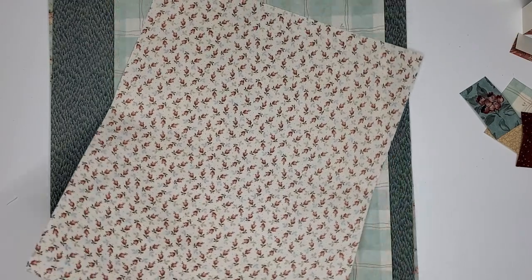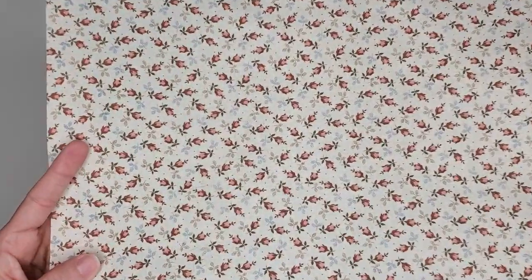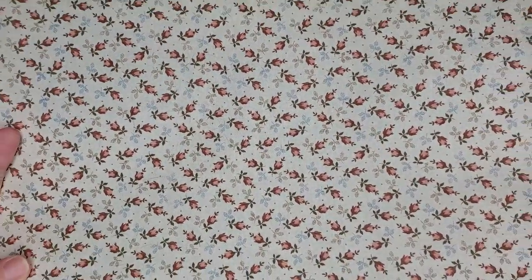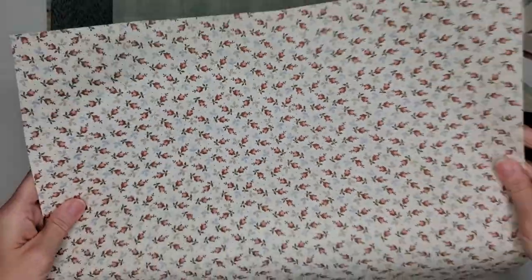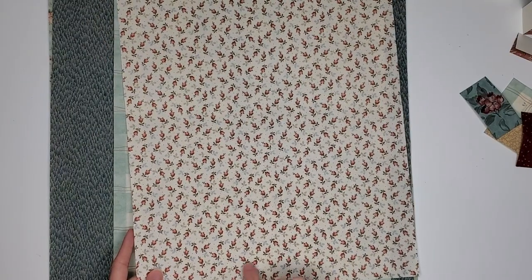This is G — just a pretty cream and pink. It has a little bit of blue in there as well, but it's beautiful. I love this one. This one is 13 by 16½.